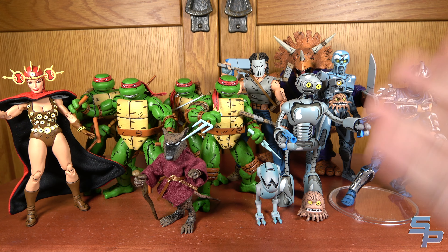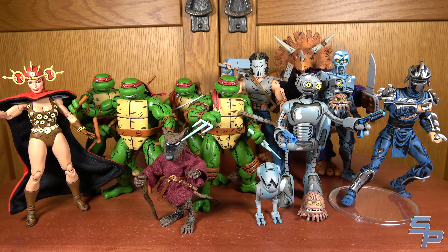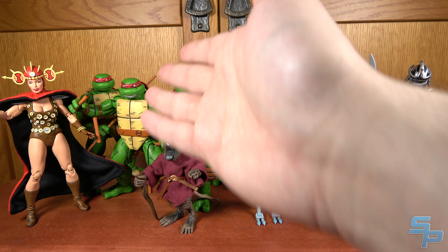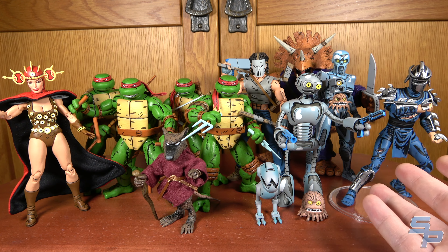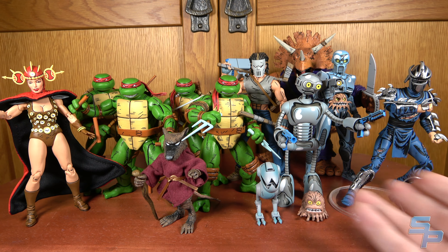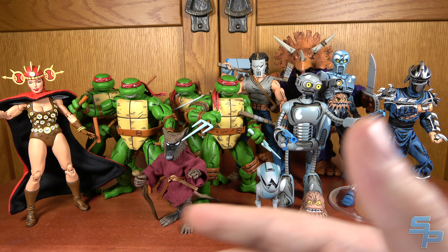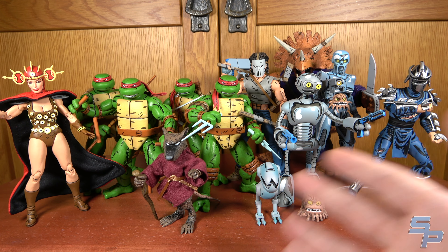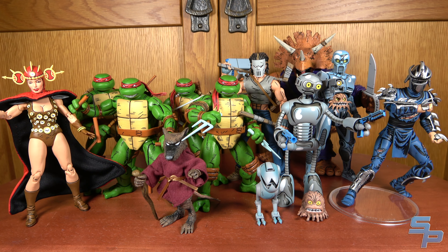This is Sanit here, and today we're talking about the NECA Ninja Turtles Mirage Comics line. This is not going to be a history video or an overview of every single figure. We're just going to talk about the ones I have, because I got the Turtle 4-pack, Splinter, and Shredder recently, and I want to do a video on these. I love these figures and want to talk about why, and maybe do some comparisons to the way they look in the comics versus the figures. So this is going to be a more casual video, and I'm not covering the entire history.